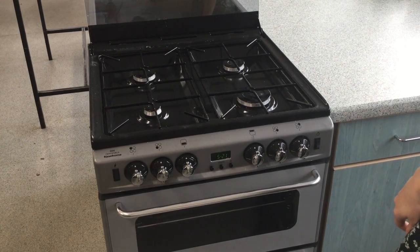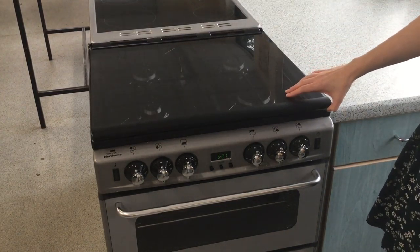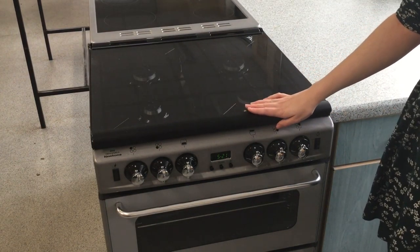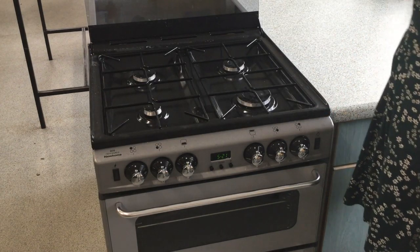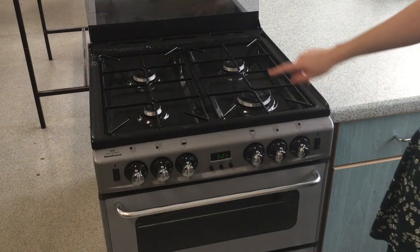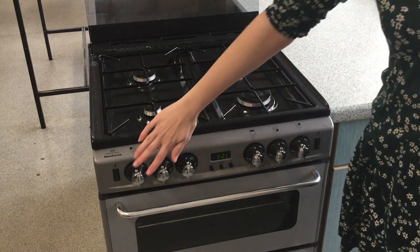Hi everyone, I'm going to talk you through using a gas hob. The gas hobs at school have these protective glass covers over them, so that first needs to be lifted up before you can do anything else. You've then got four gas rings, which are controlled here and here.